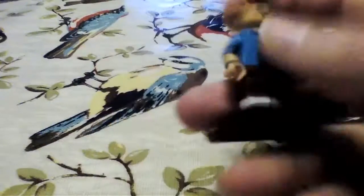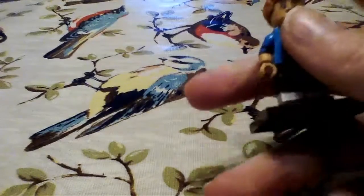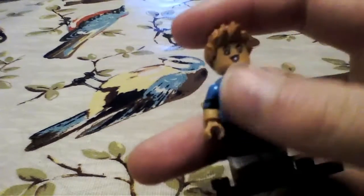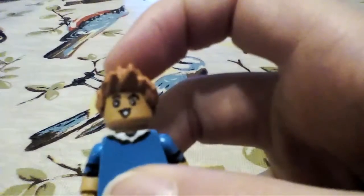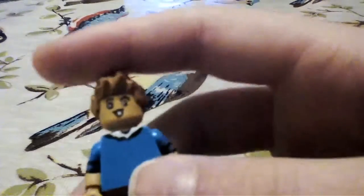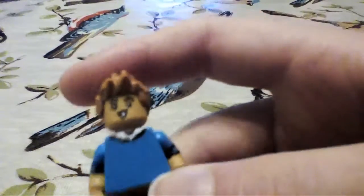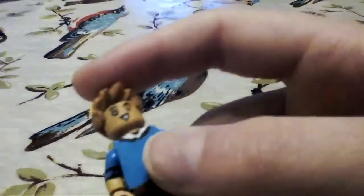I also painted the head and the hands with the same color, and then painted on the facial features as you can see here, which was quite difficult but was totally worth it.